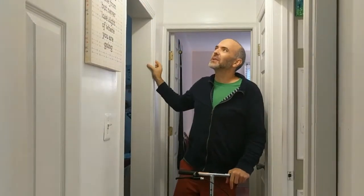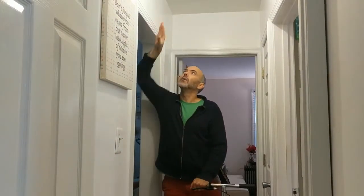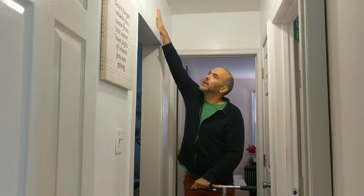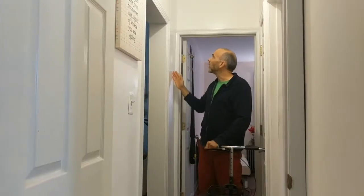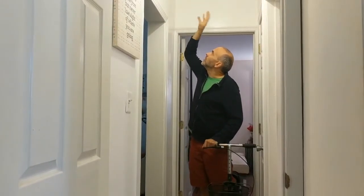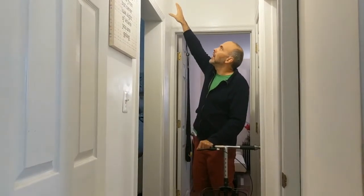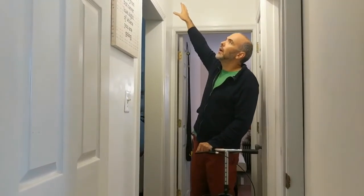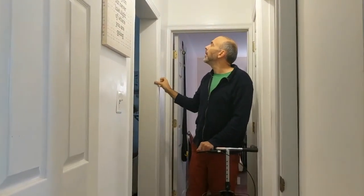We need to figure out if there's structural support. The header above this opening should be very robust, so we're going to cut out a square in the drywall to see what the structure is behind it — specifically where the load-bearing header is and how far it extends from this opening.